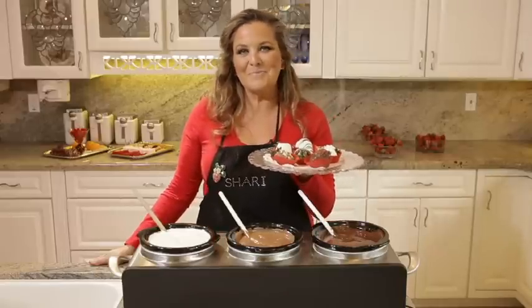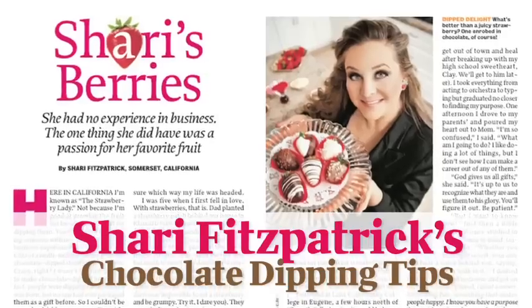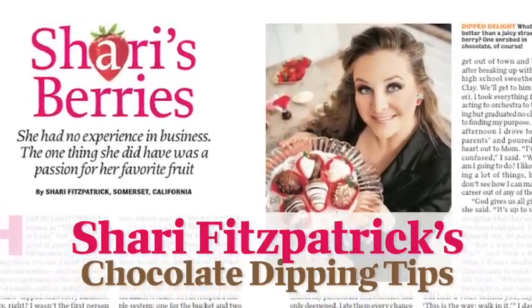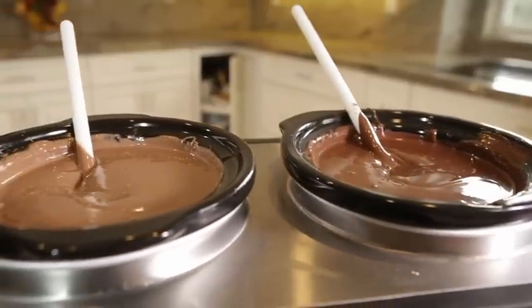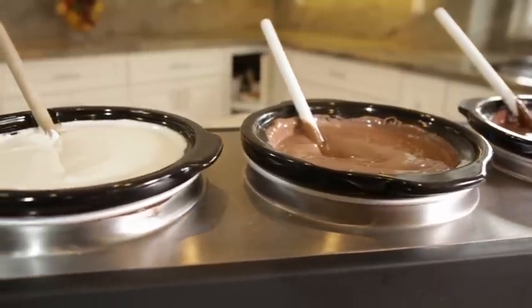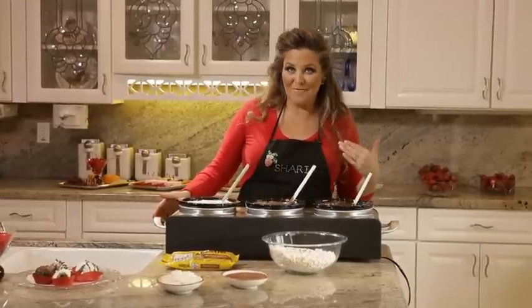Hello, my name is Sherry Fitzpatrick, and I'm a professional strawberry dipper. I've chosen my three favorite chocolate coatings to work with today. First is a dark chocolate — it has a lot more cocoa in it, and it's preferred by a true chocolate-holic, so of course it's my favorite.